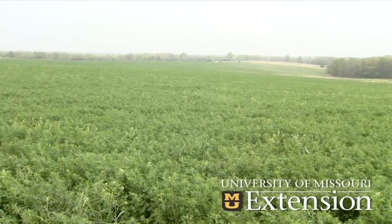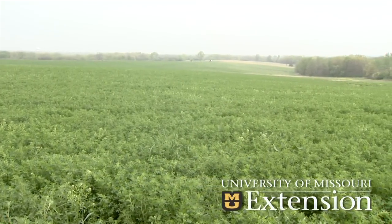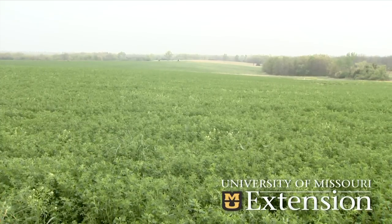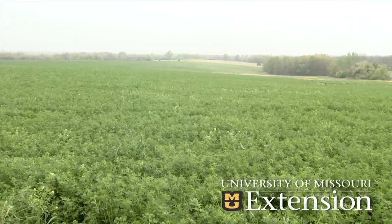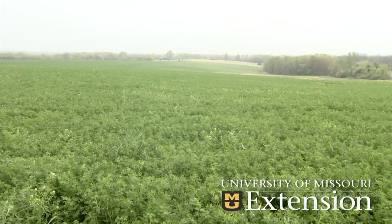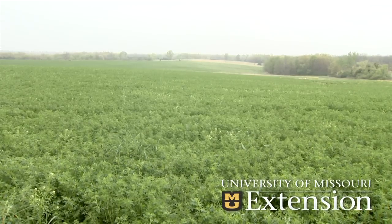For this particular field, if we were at 10th bloom we'd early cut, but we're not at that stage yet, so they're going to spray this with one of the pyrethroid insecticides that has a 14-day pre-harvest interval before we can cut it as hay. That should take out the alfalfa weevil population and also the pea aphid population, and allow the plants — which are still rather healthy and have high quality protein — to be used as forage.